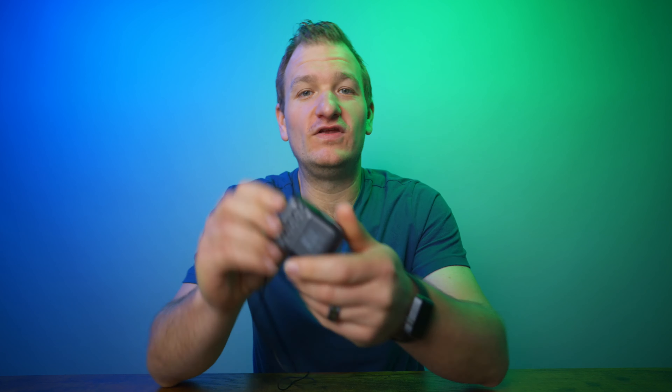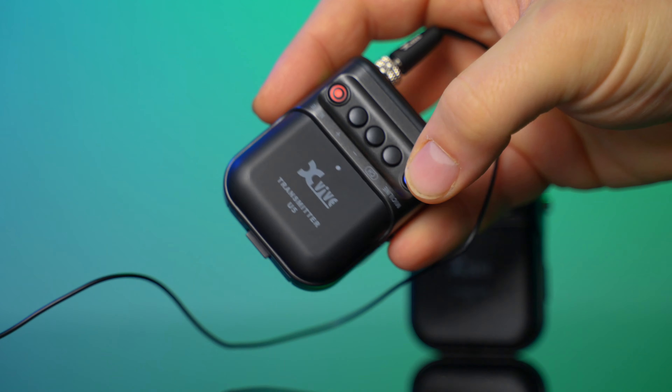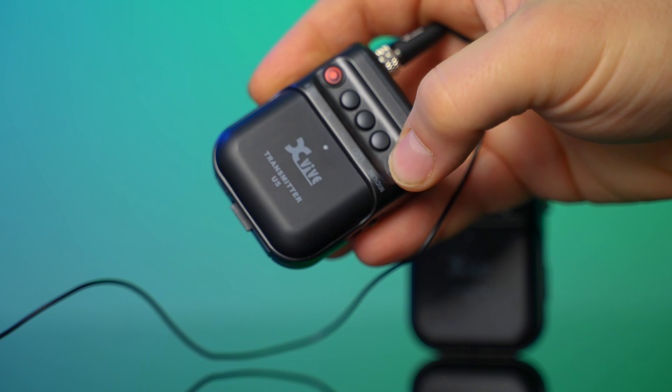Another cool feature — speaking about locking — is you have a hold feature on the side of this transmitter. You can switch it on, and when it's engaged I can hit all these buttons and nothing should be changing on the receiver. You can hit the buttons all day long, but as long as this hold is on, you can put it in a pocket or snap it on the back of a dress and not worry about your clients accidentally hitting some of these buttons and losing the signal.